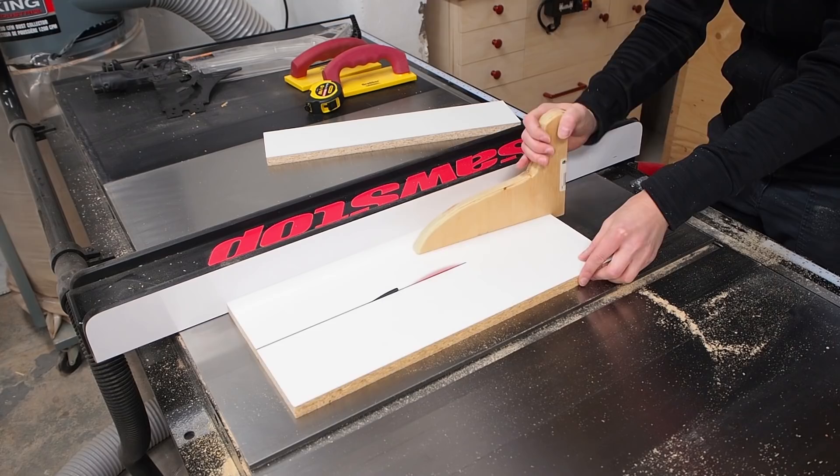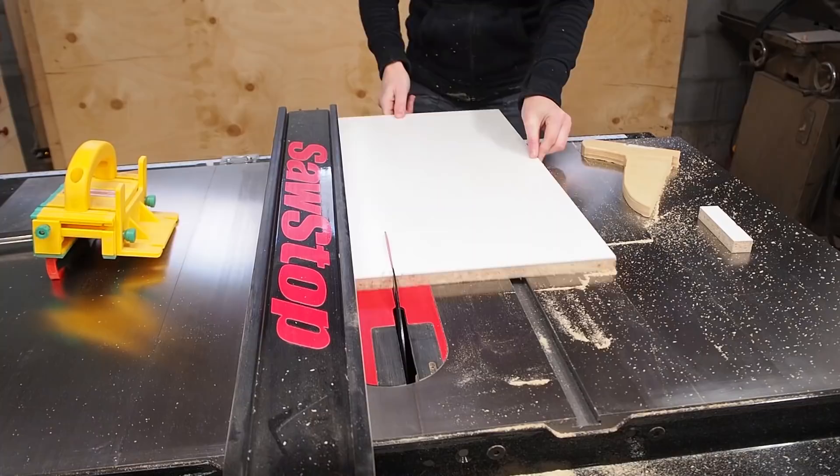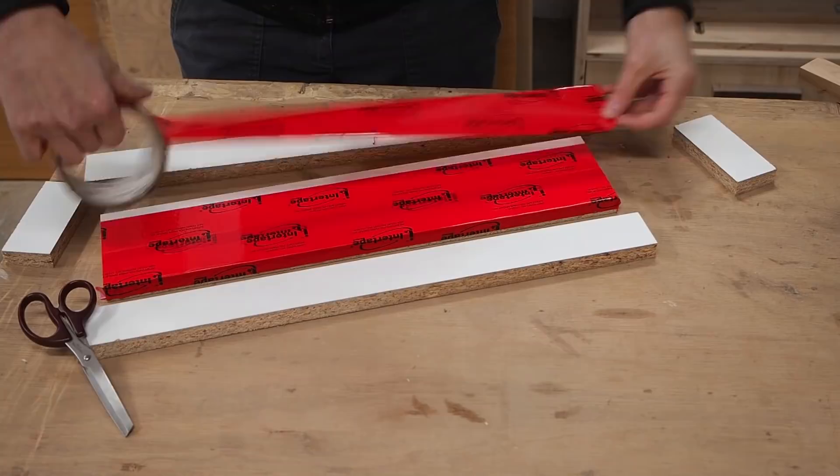I reached into my lumber cart again and grabbed some melamine boards to make the epoxy molds. I'm going to make three molds that are 18 by 4 inches. After cutting all the pieces, I'm covering each one with sheathing tape so the epoxy won't stick to the forms.